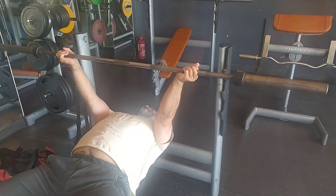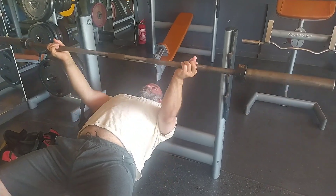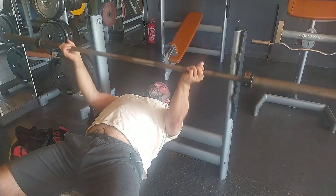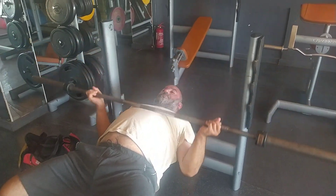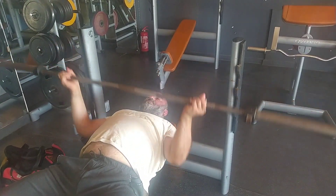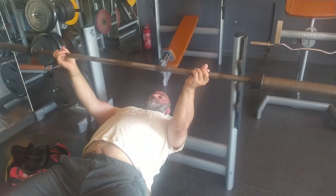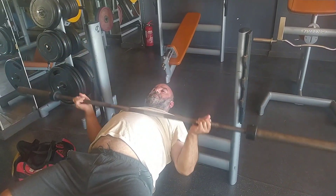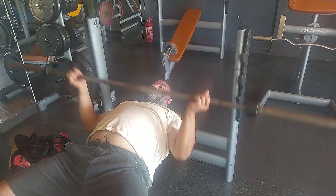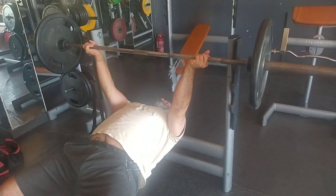Unfortunately, the back pain hasn't really gone away. It has dissipated — it's not as bad as it was three or four weeks ago. But as you can see, I'm not really arching my back right here. I have retracted and depressed my shoulder blades — they're squeezed together and downwards — but I'm not really arching. I cannot really arch my lower back anyway.